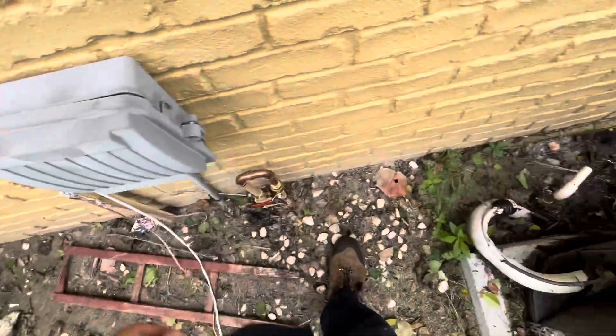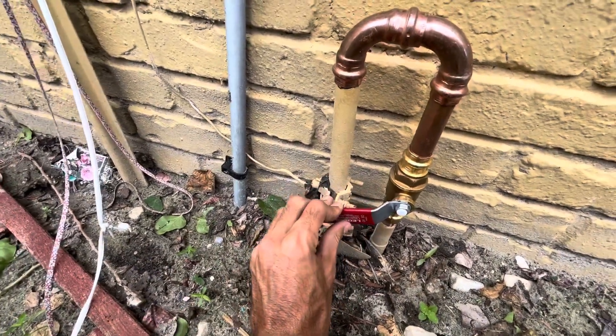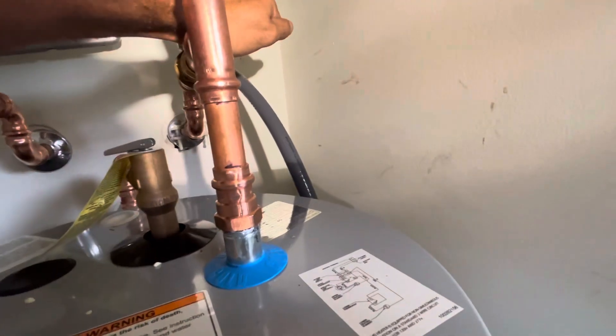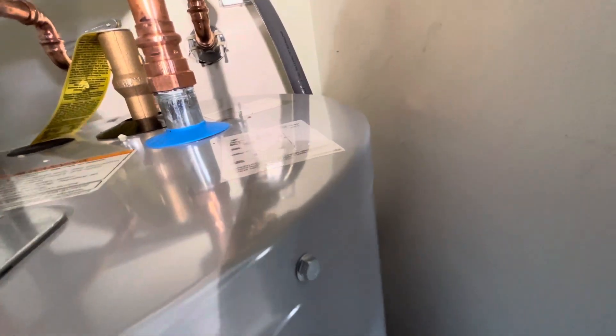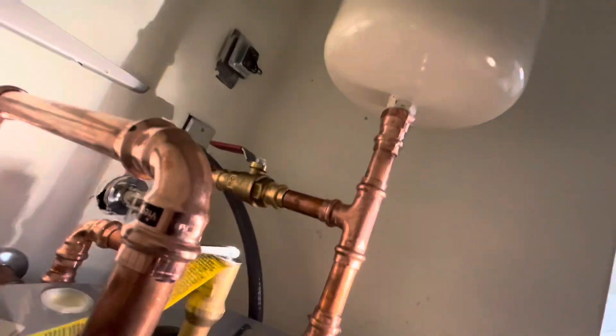Let's go turn the water on and make sure there are no leaks. No hose bib out here because this is a communal area, so no hose bibs out here. Let's turn this on. Could have done that the other way — maybe it would have been better. Whatever. These joints are all good. I just turned the water back on so if you need to use anything, you're good to go now.